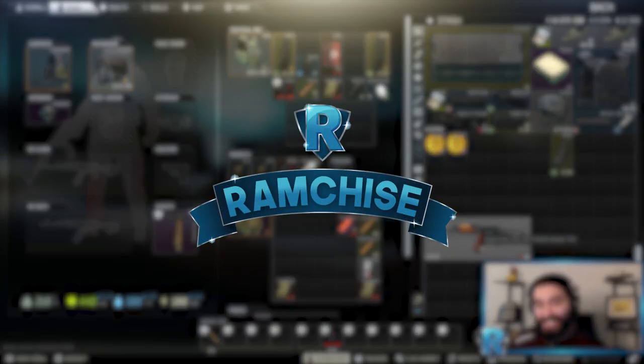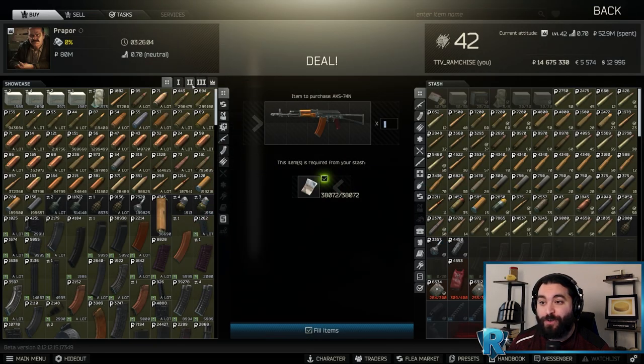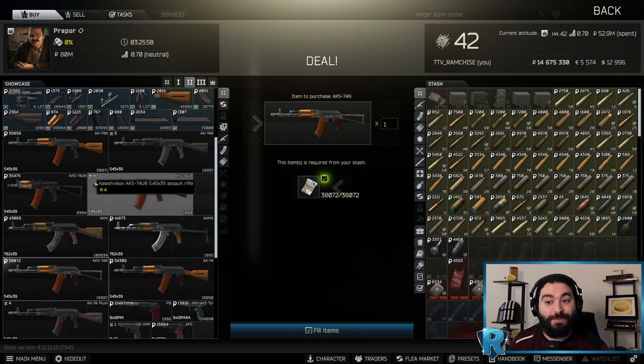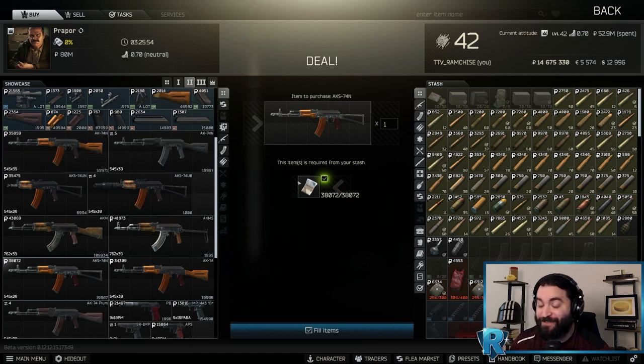First things first, where to buy this AKS-74N. We're going over to our good friend Prapor at Loyalty Level 2, and it's the AKS-74N — not to be confused with the AK-74N. I have made that mistake. Don't make it too.